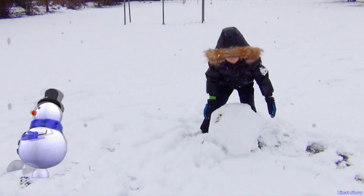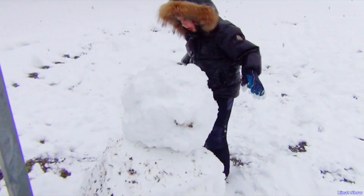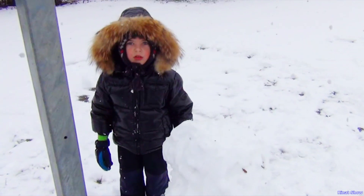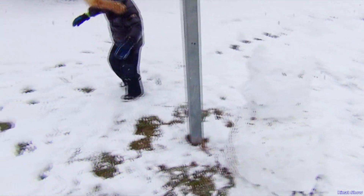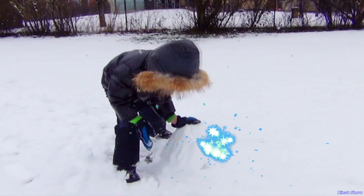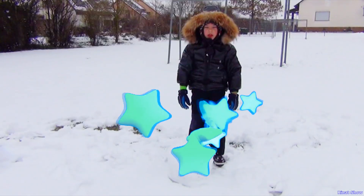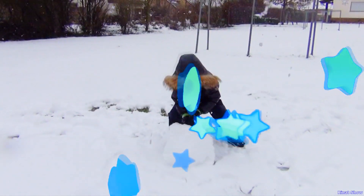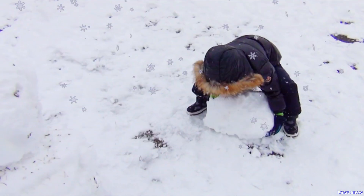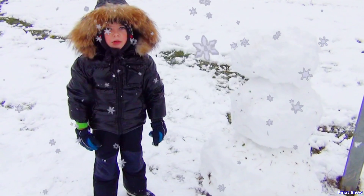Second snowball ready. Finally done. Stay here. Now we need a third snowball. It's ready. Almost ready. Wow, done.